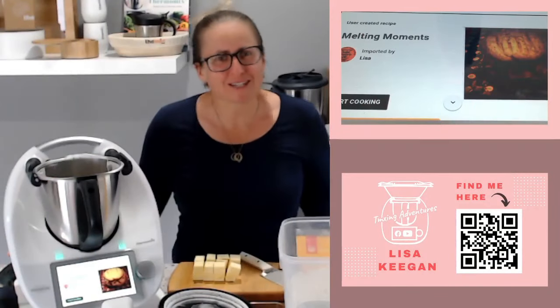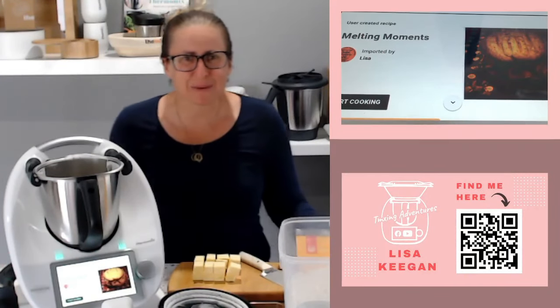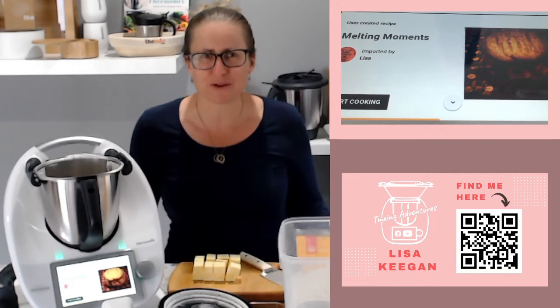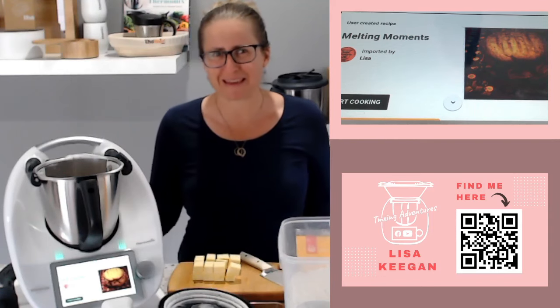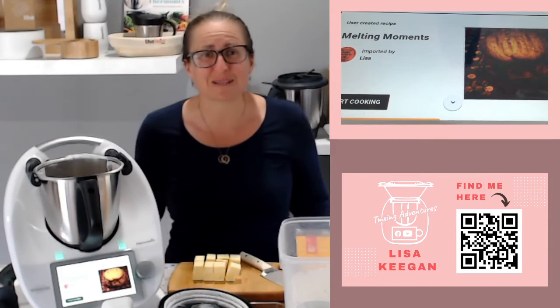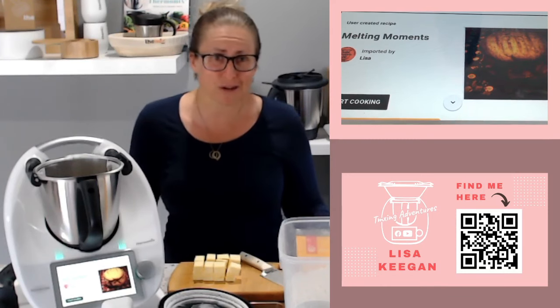Hello and welcome to TMXT Adventures, my name is Lisa Keegan. This week is all about classic childhood memory recipes - some really yummy ones. One of those is melting moments, or were they called yo-yo biscuits back in the day? Maybe I'm making that up, maybe that was just what we called them, but I'm looking forward to showing you these melting moments today.